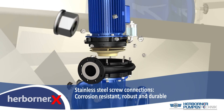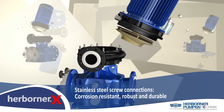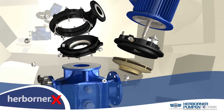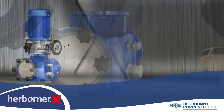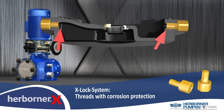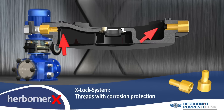All standard screw connections are made of stainless steel for long-term trouble-free maintenance. Internal threads are completely protected against corrosion inside the threads by the new X-Log system. Corrosion cannot attack the X-Log system.